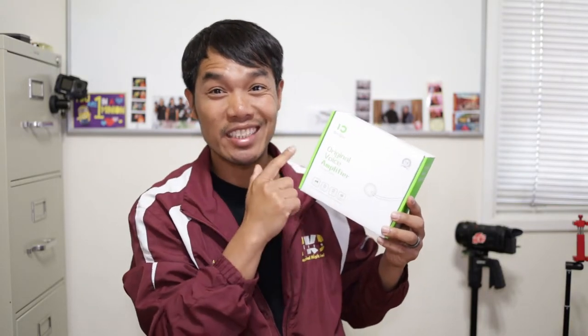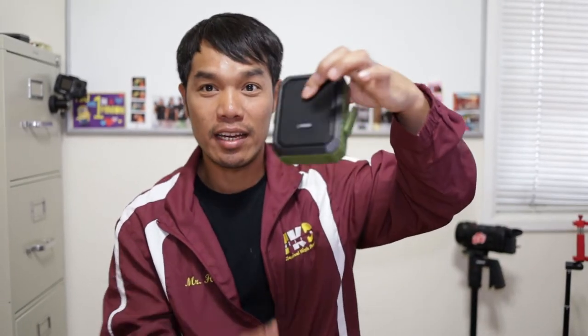It's the Shi Du. If you are saying this in English you might want to say 'shi du', but in Chinese it's 'shi du' — I'm not sure if I'm saying it in the correct tone. This is an original voice amplifier, and what comes inside this box is this thing right here.